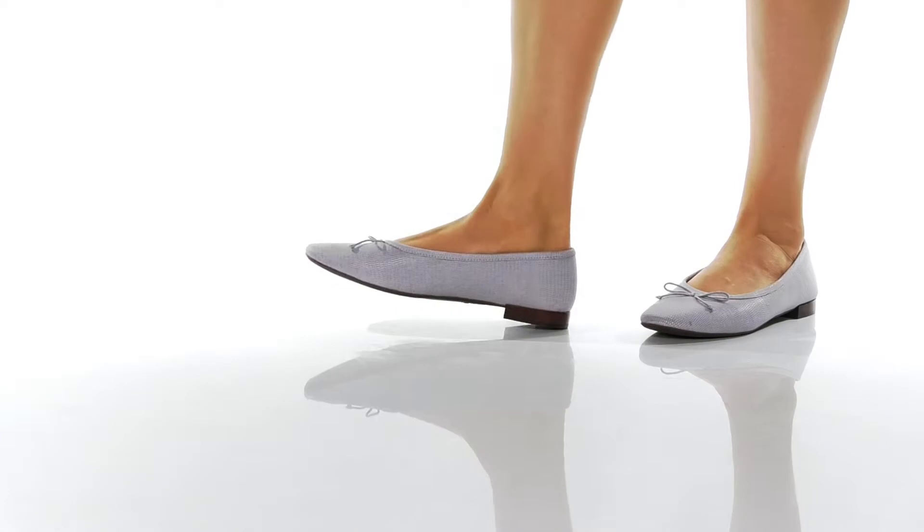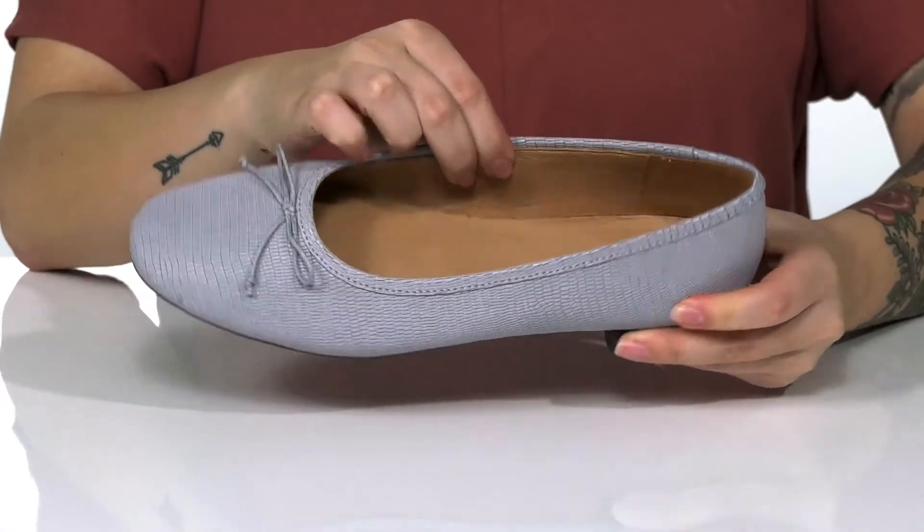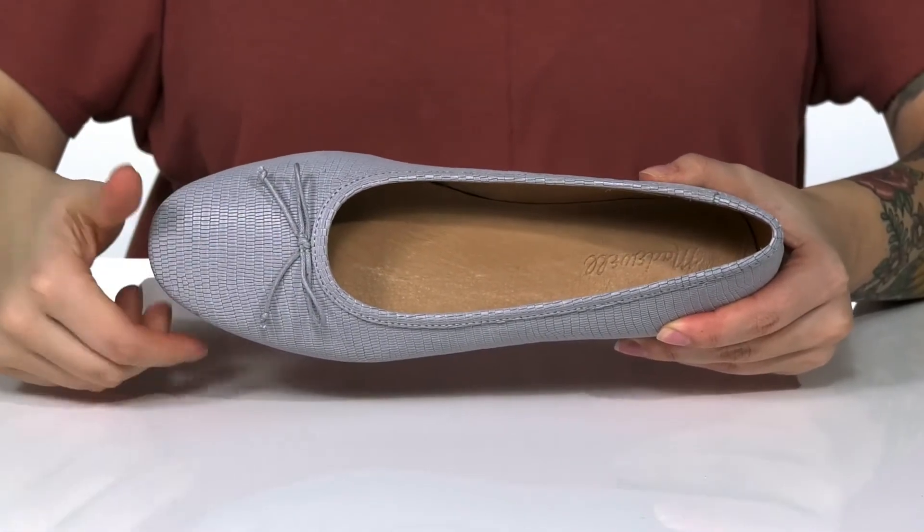This slip-on style has a leather upper with reptile-inspired detailing. There is a leather inner lining, the footbed is lightly cushioned for comfort, and it also features a bow detailing on top.